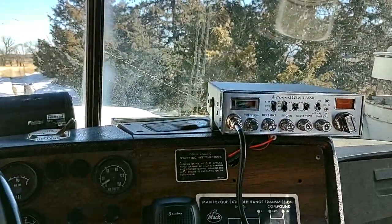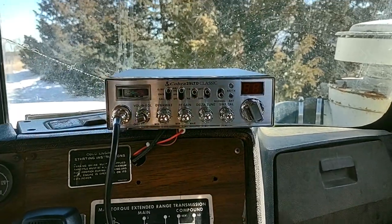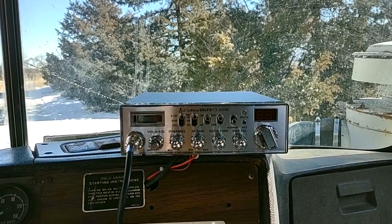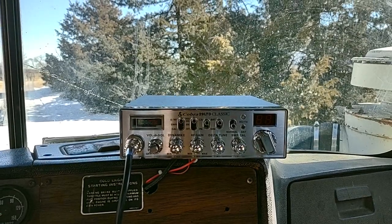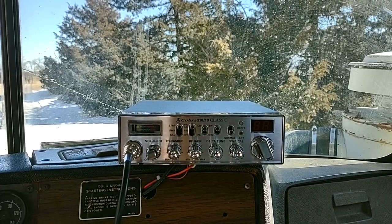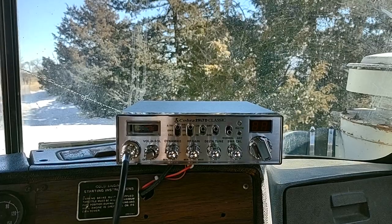This is a Cobra 29 LTD Classic. I've used these CBs for most of my driving career, the last five or six years. It's a good solid radio, pretty cheap for what it is, does a good job. It'll reach out a good five miles usually, depending on if the other guy's got a good radio. I get along with it pretty good. It was like a hundred and thirty bucks and I couldn't find a better deal on the internet.